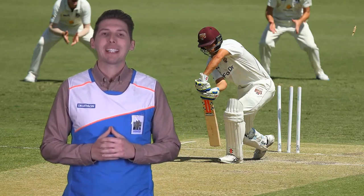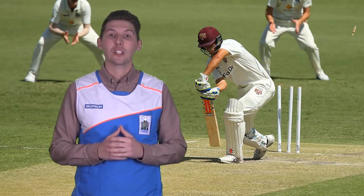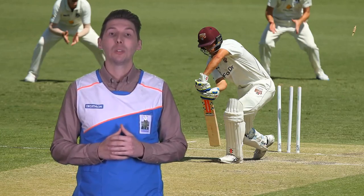Hello and welcome. During the cricket season, the majority of the questions you will get will be from parents who need to kit their child out for the coming season. So what are the basics that someone will need to play cricket?